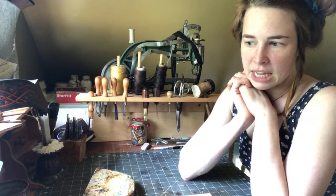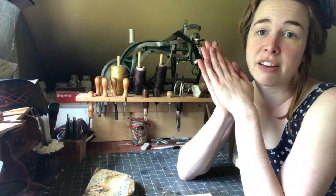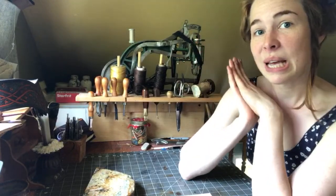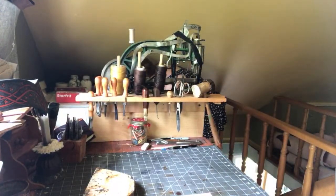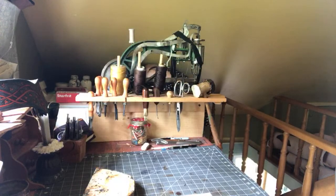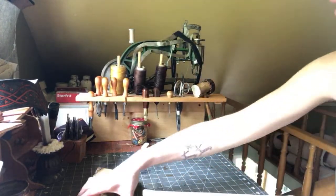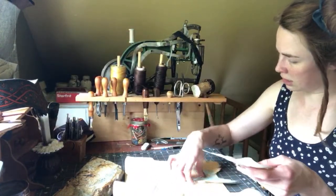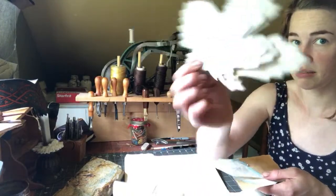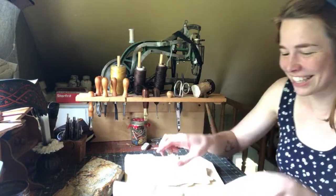I think that's good for now. I'm going to start getting into this project and you guys can find out a little bit more about my process. This is my pattern — I don't currently have a very good system for keeping my patterns. I just keep them all in a gigantic folder and use binder clips — trombone paper clips — to keep my patterns together.